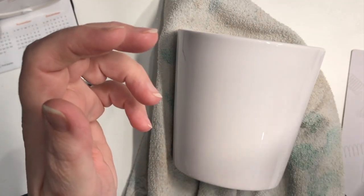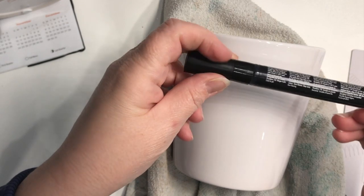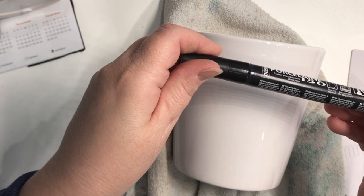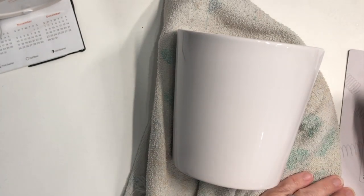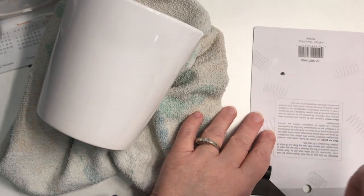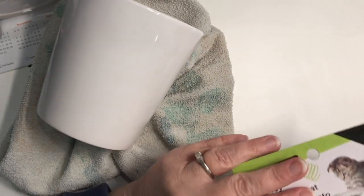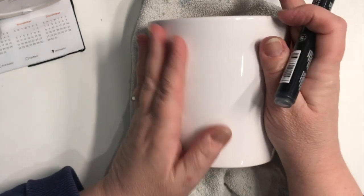I've already shaken it a lot, but just for the sake of the video I'll shake it a bit more. Then the next thing I do is press the tip to activate the flow of the ink. I've already used this marker so the flow has been activated, but I'll do the demonstration anyway. I'm using a piece of cardboard from the recycling bin for that.